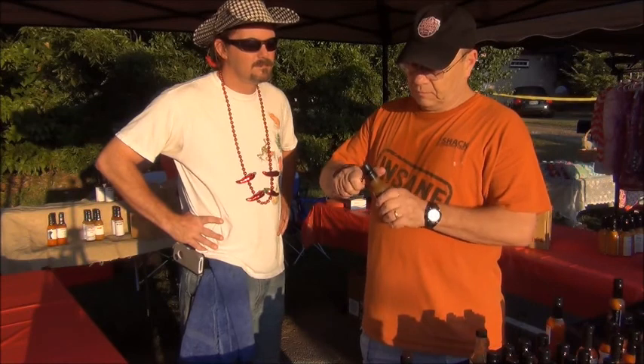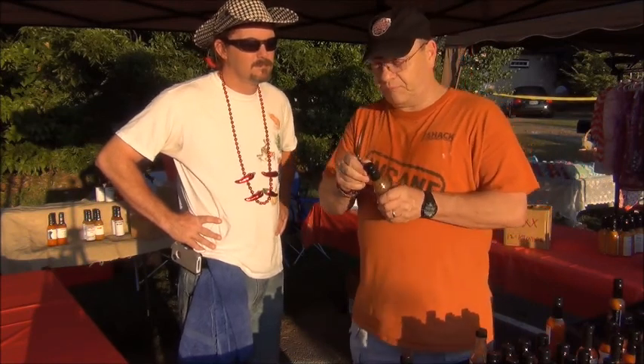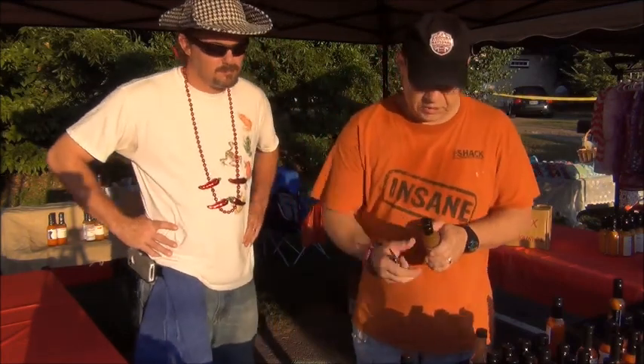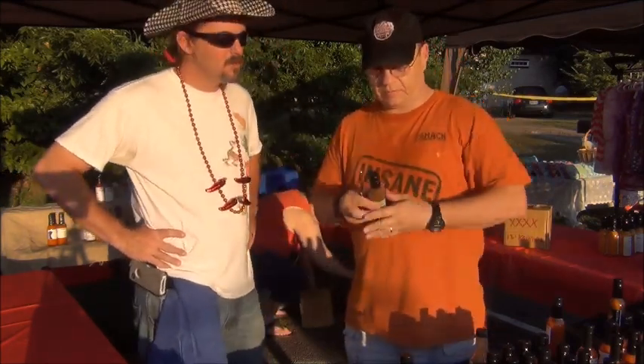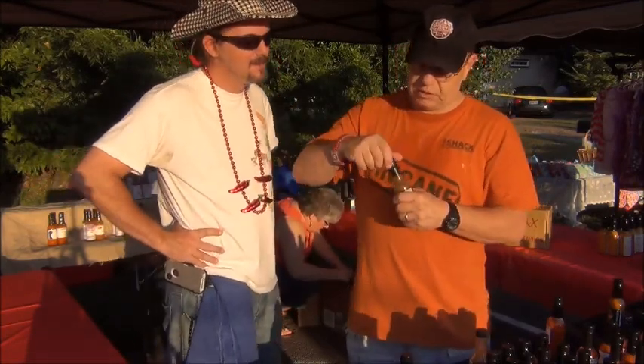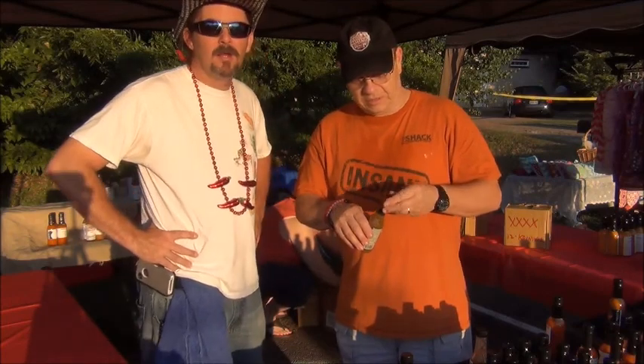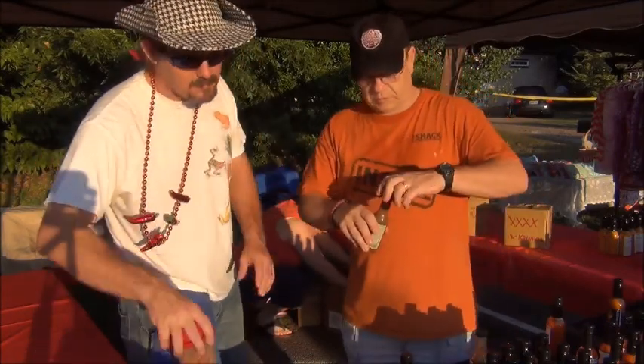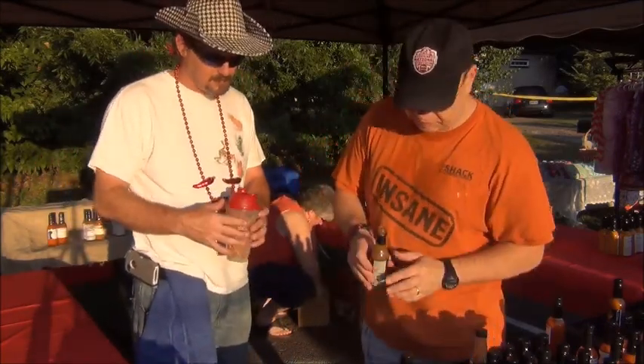I don't have a spoon, but it's all right. Scott's provided us with one of these cool little pull tabs — takes the fun out of using your knife, Scott, but we'll still open it and try it. Somebody asked me how can you review your competition with hot sauce, but I'm not competing with any of these guys — it's not a competition. We're the only hot sauce company here. We'll eat it on a pretzel since I don't have a spoon — this is the way we're going to be testing our sauces for the people today.